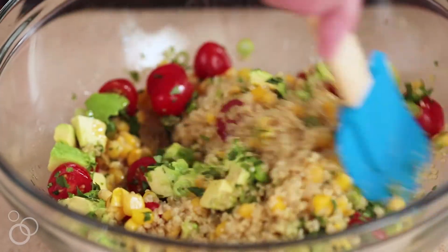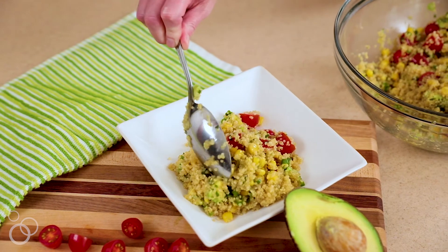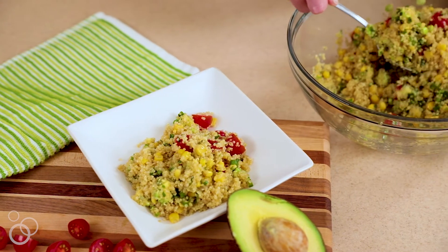Whenever I serve this for families or friends, they always ask for the full recipe. If you want to serve this for your friends and family at your next summer gathering, hop on over to bellyfull.net.